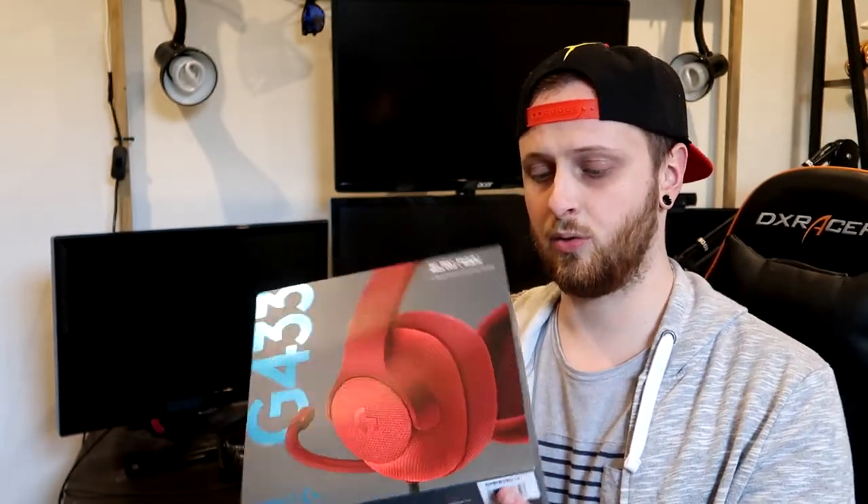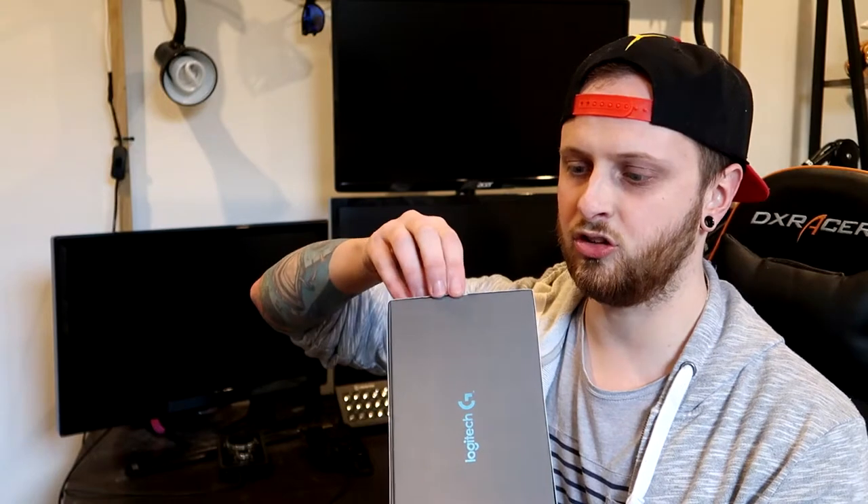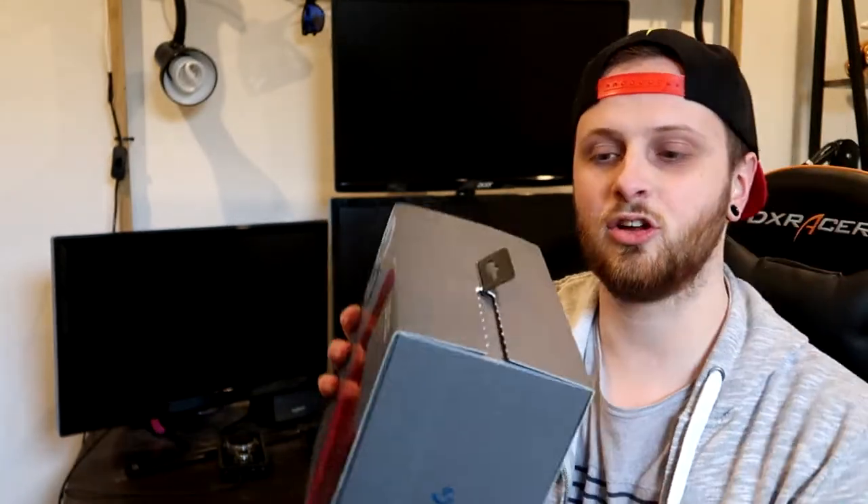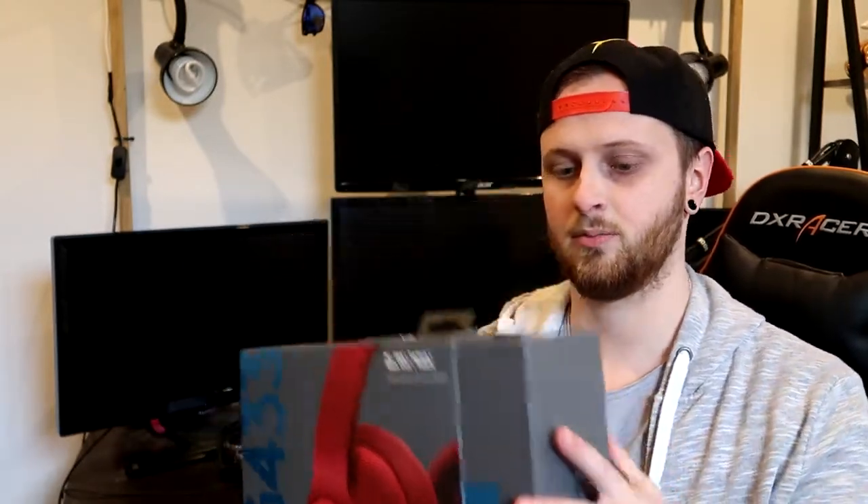Let's get straight into it — we're trying to unbox this. It looks like it's got a tab at the very top which we're going to peel back. These usually make a little noise, so let's have a listen. Oh. So it only rips half way. I don't understand. Oh — it's so this can slide out. This tab can slide out. And I saw this before — oh, there. They are Discord certified. Whatever the hell that means.